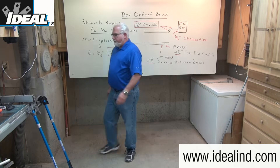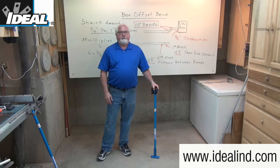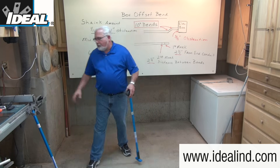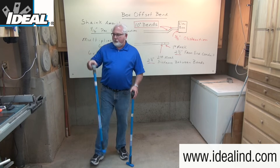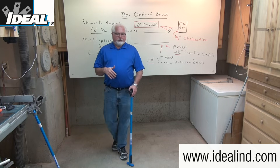For this demonstration I'm going to use our catalog number 74-026 ductile iron conduit bender from Ideal. Ductile iron benders are typically preferred by professionals as they will last longer than aluminum head benders, which are lighter weight but not quite as durable.